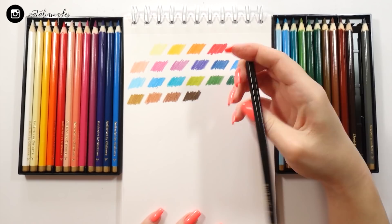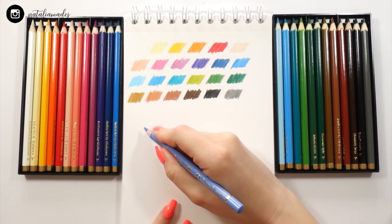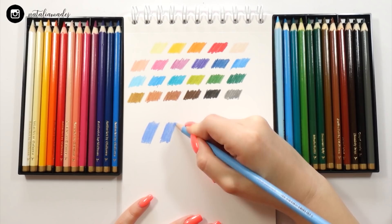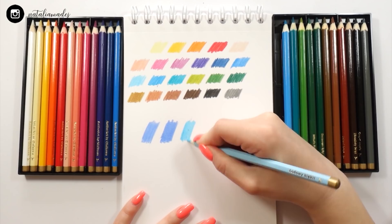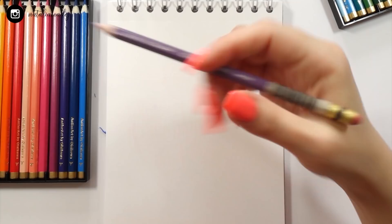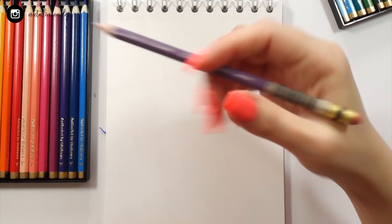At the end of the swatching process, I wanted to compare the pigmentation of these pencils to my favorite Faber-Castell Polychromos and the Prismacolor Premier. I didn't see that much of a difference — all three swatches seemed really similar. But I do notice some little drawbacks: the pigment of the Olsikova pencils is a little bit skippy sometimes, and the formula is not entirely consistent.